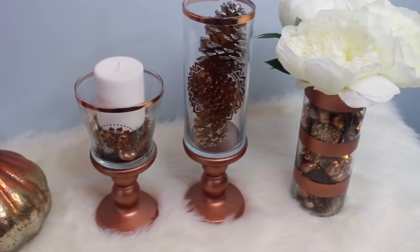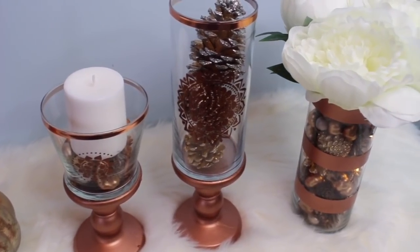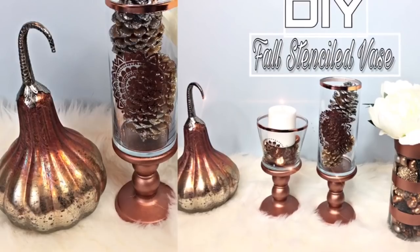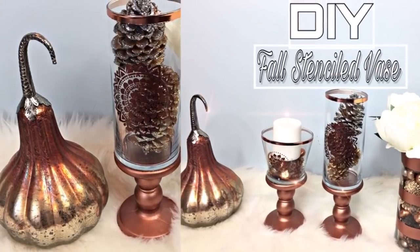I hope you guys enjoyed this DIY. If you did, please give this video a big thumbs up. If you're new to our channel, I'd love for you to join the Mochi Style family by hitting that subscribe button. Until next time, have a wonderful day — take care, bye-bye!